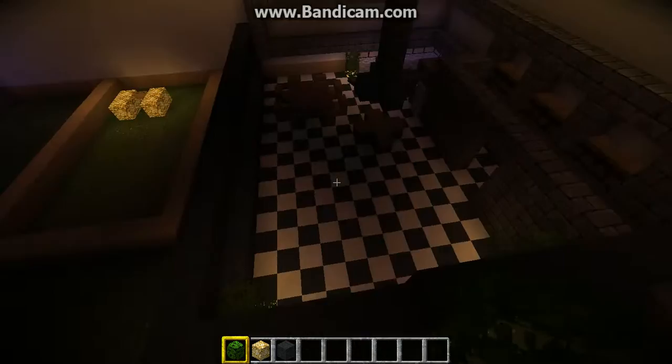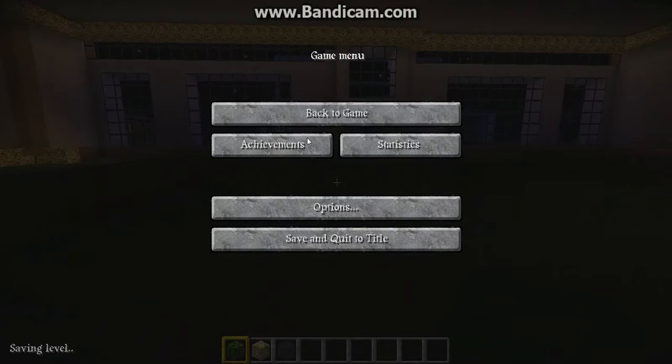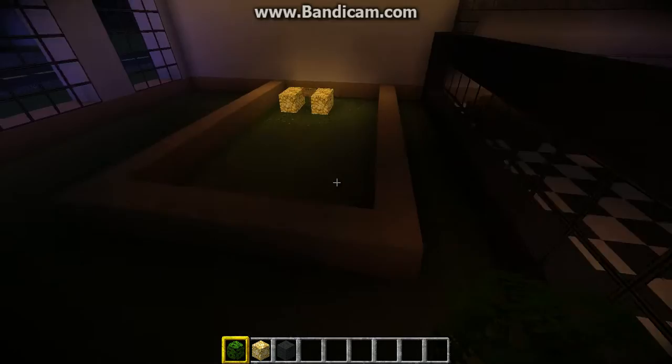So basically, this is your kitchen — not the best, but it's good. Now let's see what we're going to do next. What we're going to be doing is working on our dining tables.